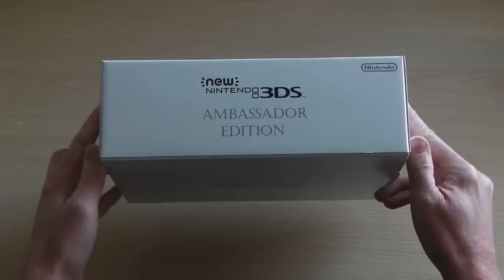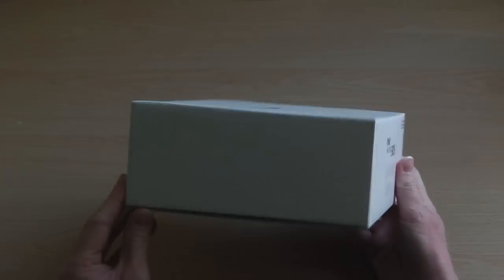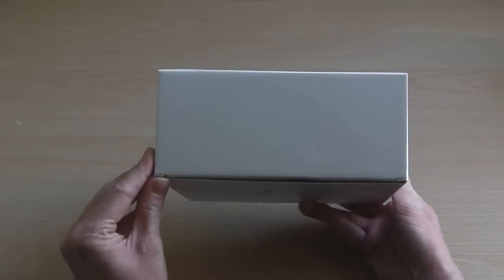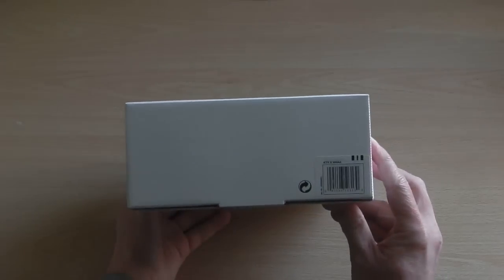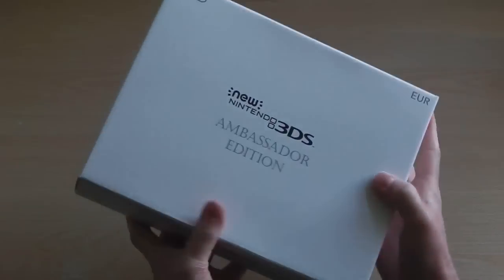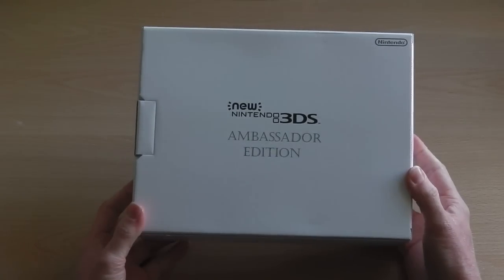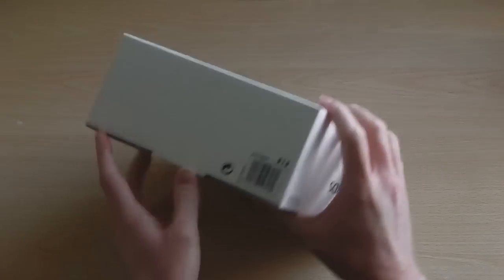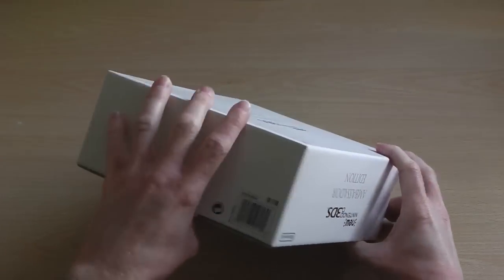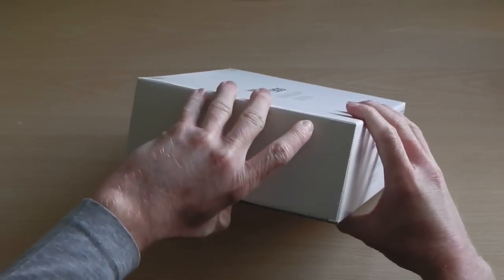To start off with, we've got the new Nintendo 3DS logo and the Ambassador Edition logo printed all the way around the box itself — on the front, spines, and back — and there's also a quick barcode. There's nothing really flashy about the box; it's pretty basic, a little bit sleek, black and white, although the Ambassador Edition logo is silver. Let's just get this open.